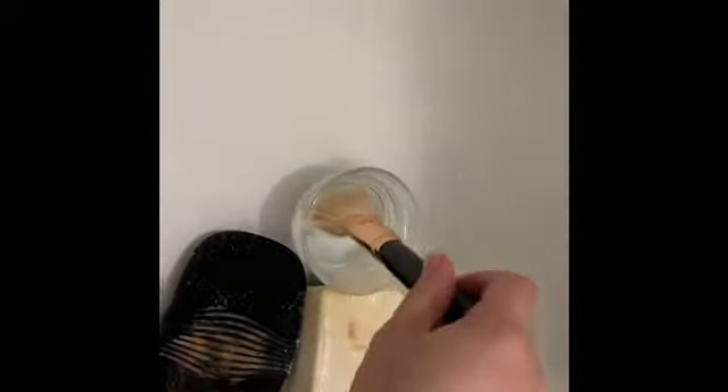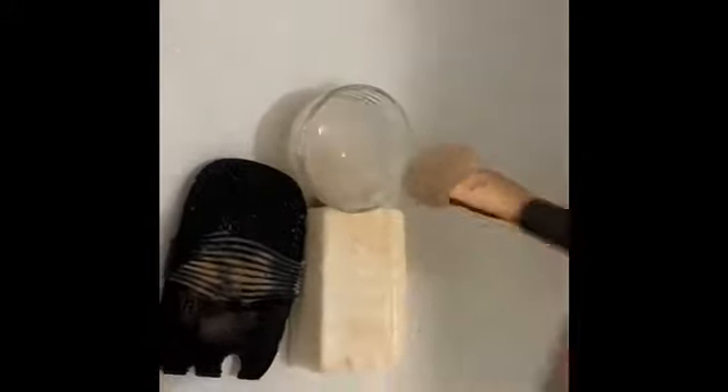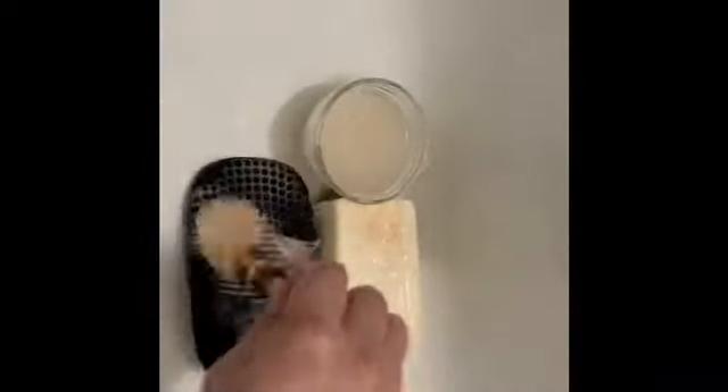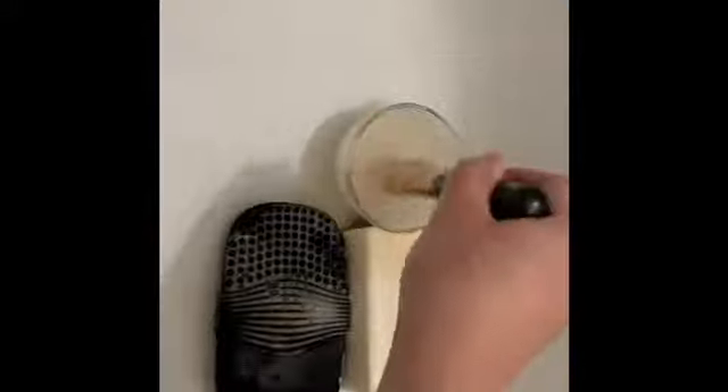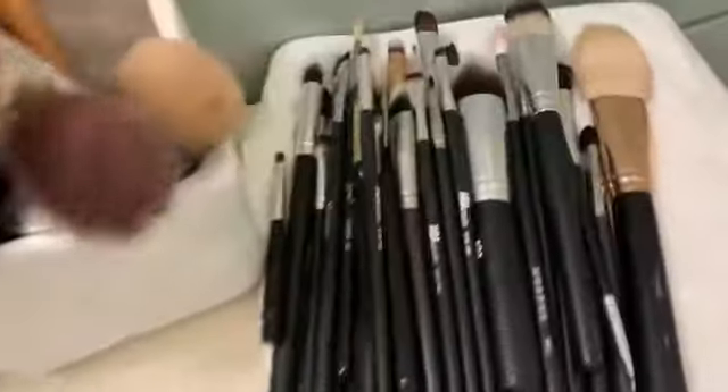I believe it was at Target and I think it's only like three or four dollars. It's kind of a dupe for the Sigma one. It doesn't stick onto the sink or any surface — you have to use it kind of like a glove; it has a little handle on the back. Using all of this for under five dollars to wash all of my brushes, and I still have soap for several washes left.